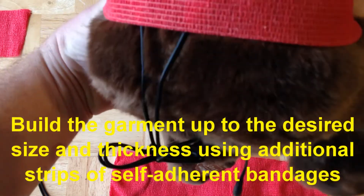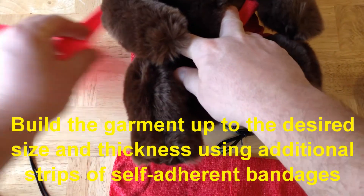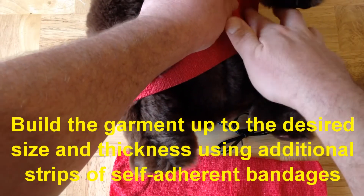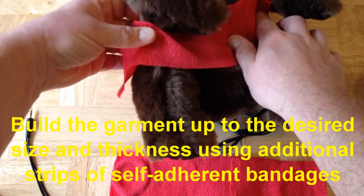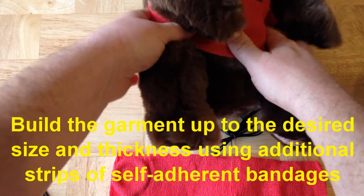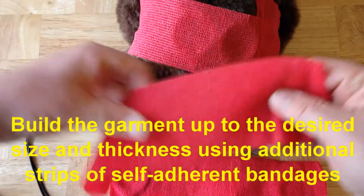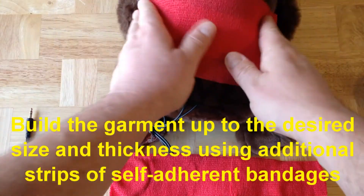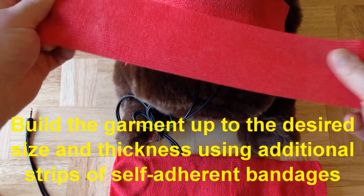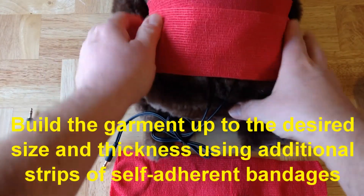Here I'll add a strip around the front, then put the two together. You can continue to do this, building up as large a garment as you need. Once you've built and stabilized the garment, you can do a number of things to make it a little bit more flexible for you.